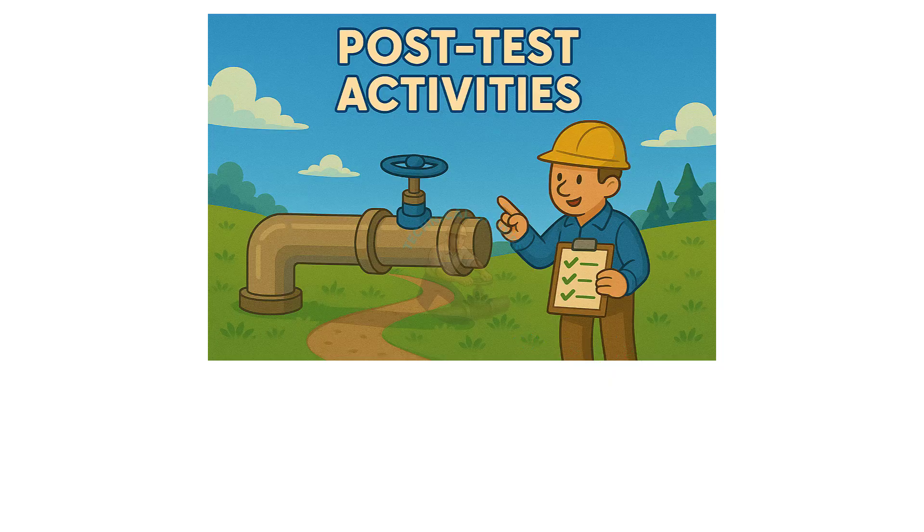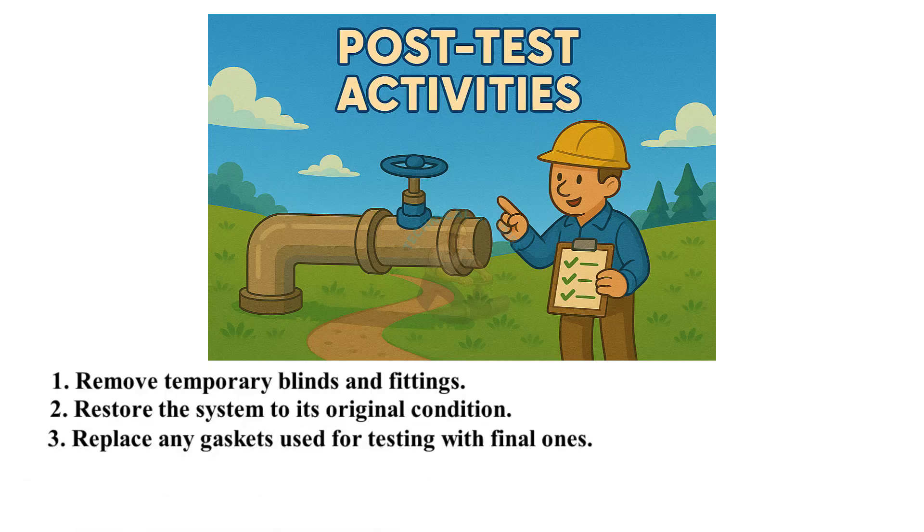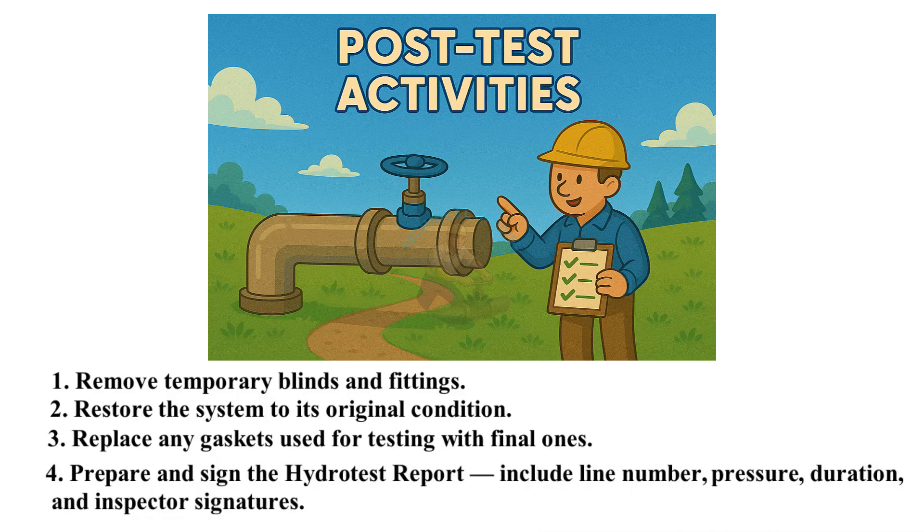Post-test activities: remove temporary blinds and fittings, restore the system to its original condition, and replace any gaskets used for testing with final ones. Prepare and sign the hydro test report — include line number, pressure, duration, and inspector signatures.